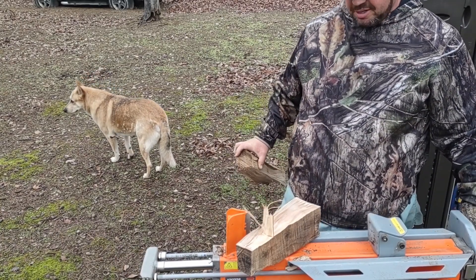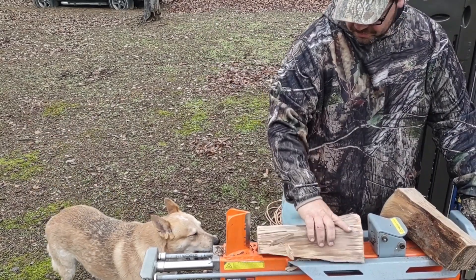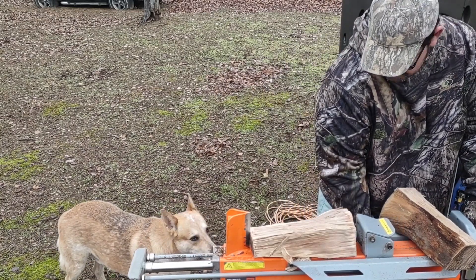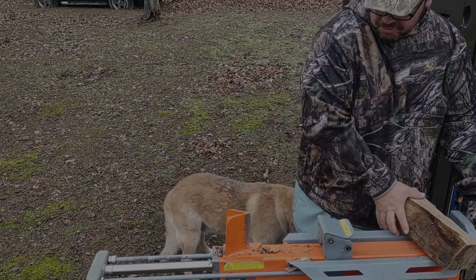I guess that's one way to look at it — the power of the sun is actually splitting this wood for us, amongst many other things it's doing for us.